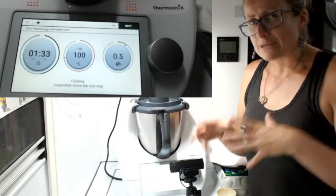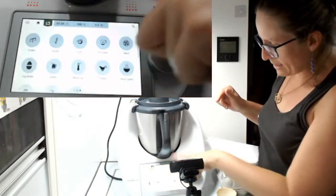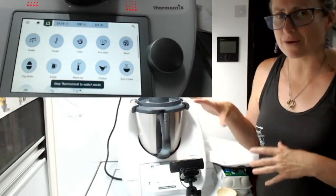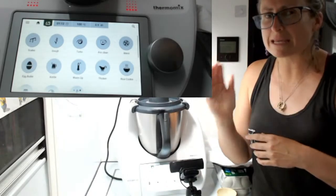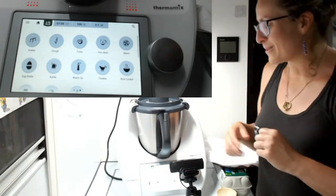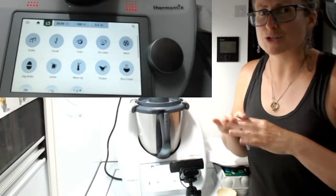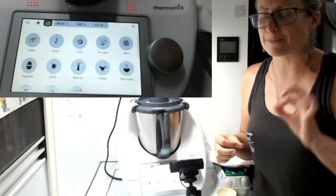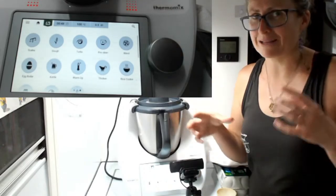The other way you can do your eggs is the boiled eggs mode on the TM6. If I swipe sideways I've got my manual function. You can see there's an egg boiler mode — it won't let me start it while the Thermomix is going. That allows you to pick what texture you want your egg to be: soft, medium, or hard. It takes the guesswork out of it. Just a note: it is a TM6 recipe. It'll ask you to put the eggs in the base of the bowl with no blade cover, just eggs with the blades and water. It feels really weird, but it works. Just don't accidentally hit the pre-clean function.